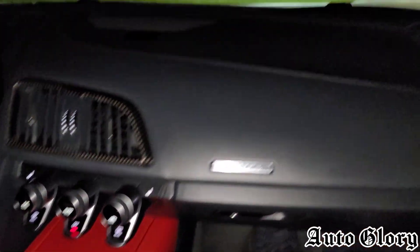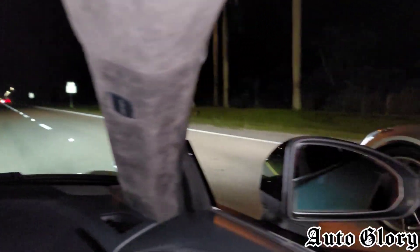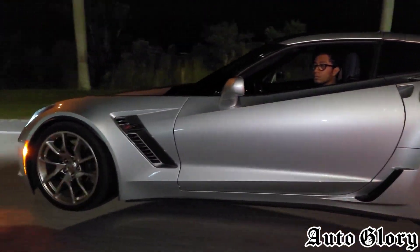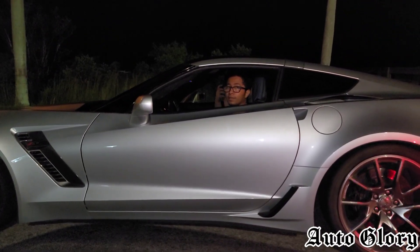Alright guys, I'm in the Audi R8 and we're going to go for a dig. He's not doing a burnout — he's good. Alright, let me know when you're ready. You ready? One, two, three!